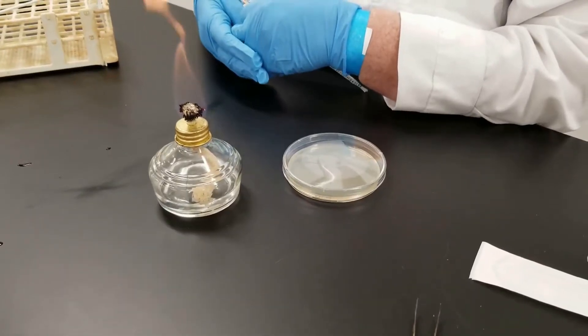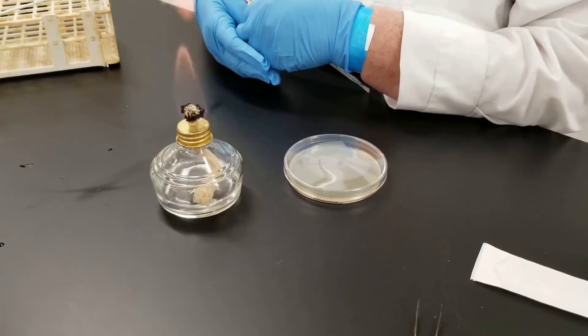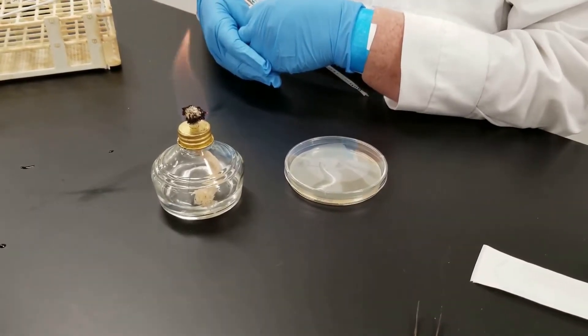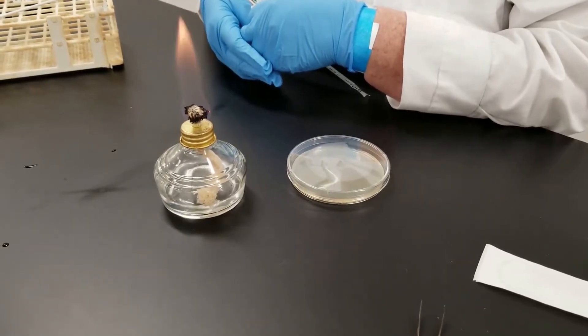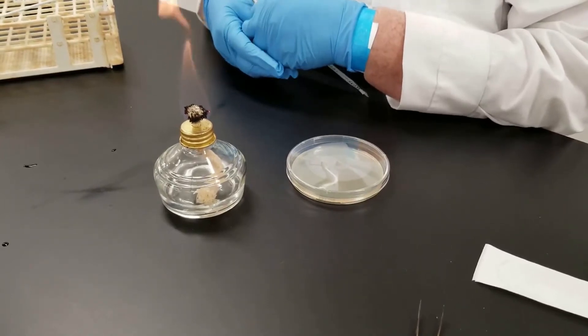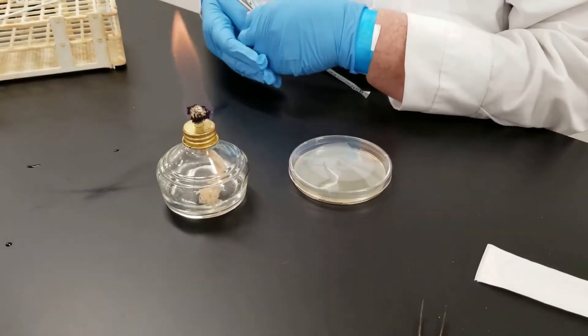In this experiment, we are testing the effects of different antibiotics on different bacteria. We're going to have two plates. One will be inoculated with a gram-positive bacteria, which is Staphylococcus aureus. The other one will be inoculated with a gram-negative organism — we will use E. coli.